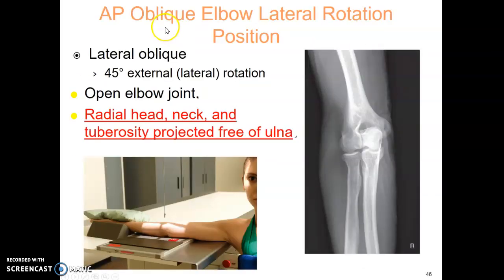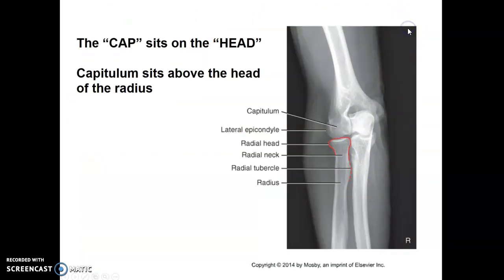The AP oblique elbow in lateral rotation, or external rotation, is a 45-degree oblique. It allows you to visualize the radial head, neck, and tuberosity free of the ulna. A helpful anatomy trick: the capitulum is centered over the radial head — the cap sits on the head.